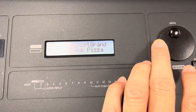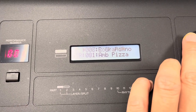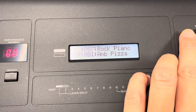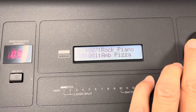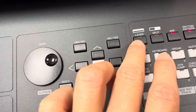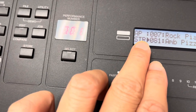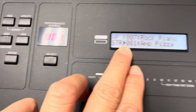You can choose the piano by turning this rotary — go to whatever piano you like. For me, I usually go for Rock Piano because it's bright. After that, go to Layer, press Layer, and you'll see the light is on, and the arrow has shifted down to the bottom cursor.